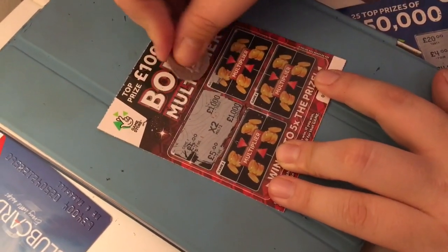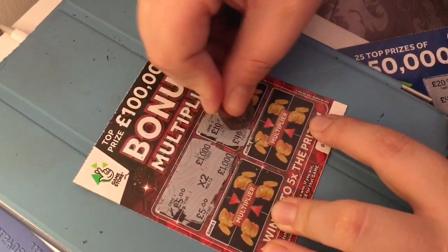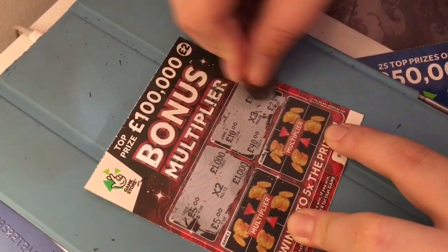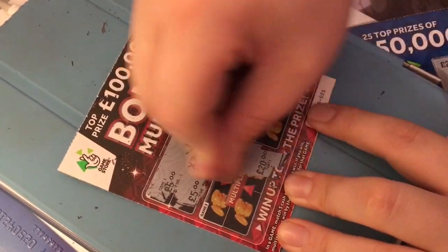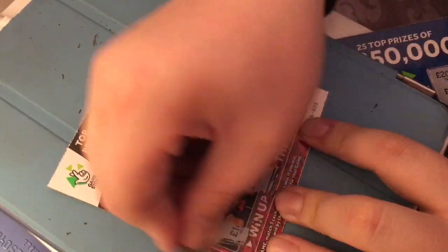Game 2: £1,000, £1,000, £10,000, £10,000, £2,000, and £10,000. Game 3: £3, £20, £10, £10,000 - a little winner on this one.